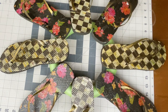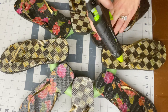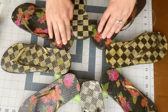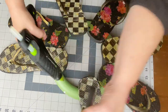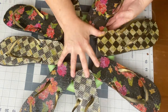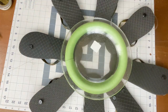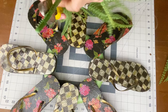Once glued on, the flip-flops kind of want to flop over on the side. Put a generous layer of hot glue on, and once they're just tack-set, flip the whole thing over and put a clear plate from the Dollar Tree on it — that's a great weight to keep them flat until it dries.